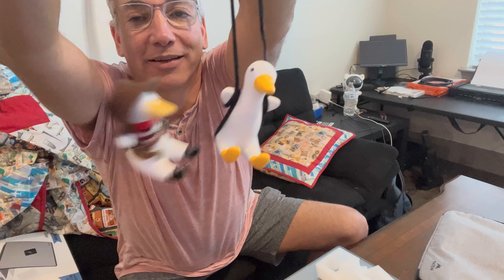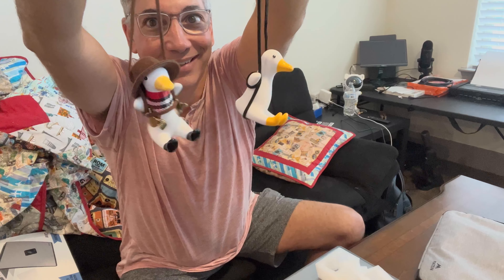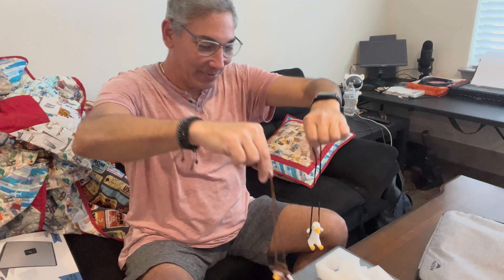You can kind of hear it — when they hit each other, it's made out of some sort of ceramic. Interesting though, huh? So these are kind of cool. I like it.